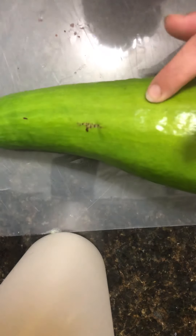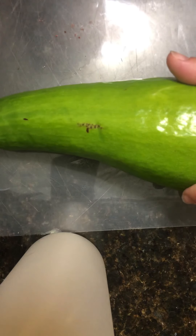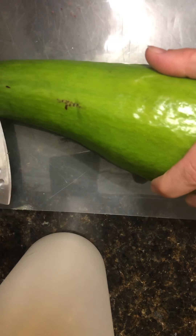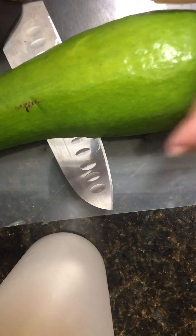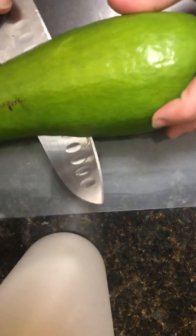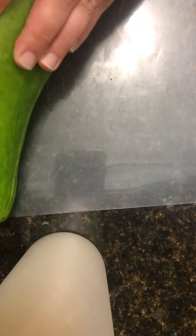We're gonna slice this up. It's nice and ripe, soft — I've never had one of these before so I hope it's good. It's slicing pretty easily, so I think it's ready. Like a regular avocado, you kind of have to go around the pit.